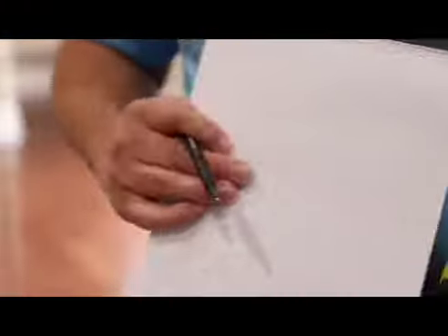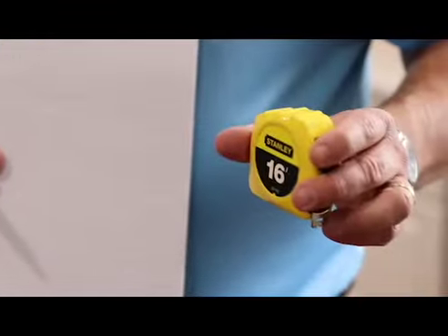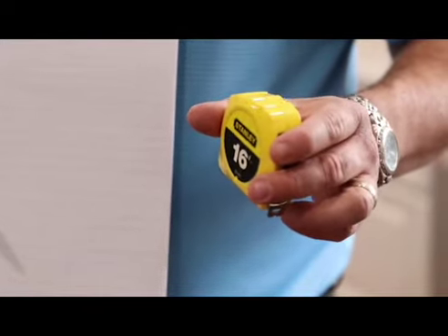Right now we're going to talk about what tools you need — this is step one. You're going to need your pad of paper, grid paper, any kind of paper. You're going to need a pen, pencil, or a Sharpie. You're also going to need a tape measure. Make sure you have these with you because if you don't, you're going to have to ask the homeowner, and that's not professional.